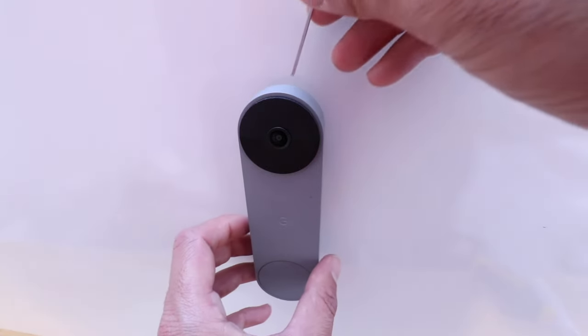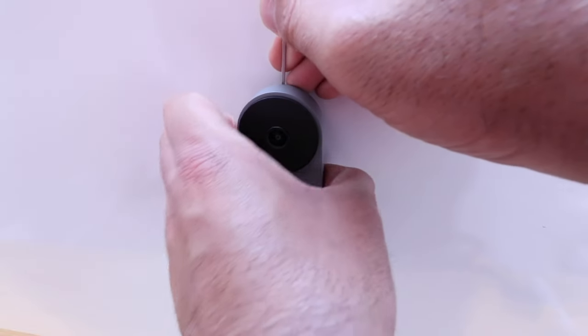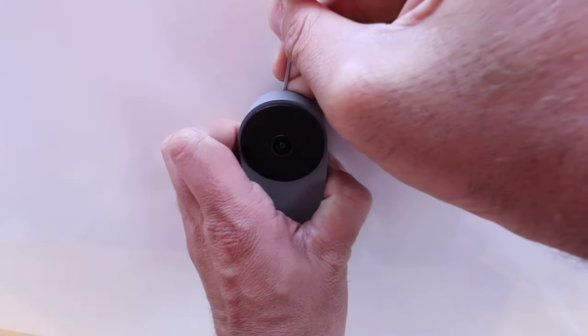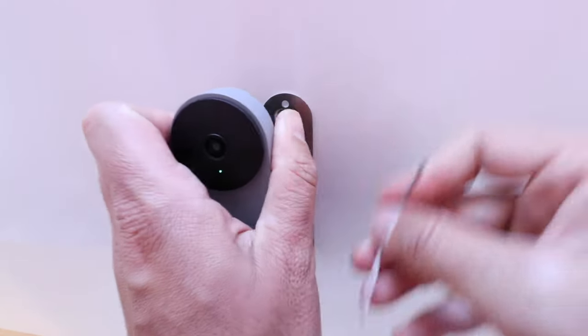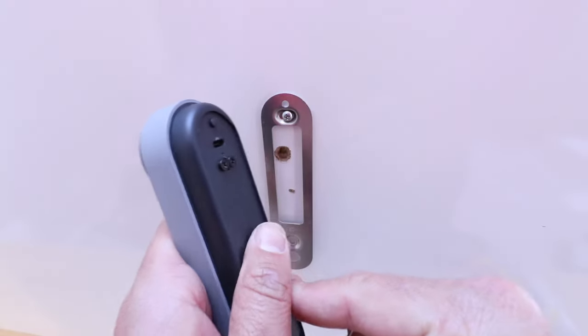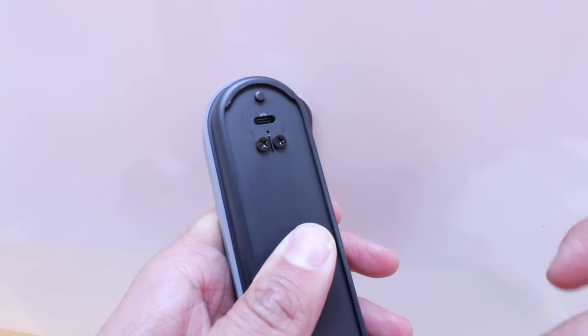What you're going to do is insert it into a little tab in the top of the device, and you're going to press that tab in to disengage it from the mount. You want to hold on to the doorbell while you do this, and you're going to kind of hear it pop off. Once it pops off, you're going to be able to pull this off, and then you've got your Nest Doorbell right here, and it is removed.